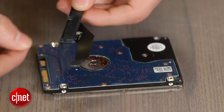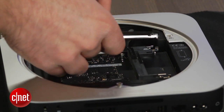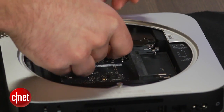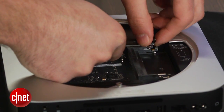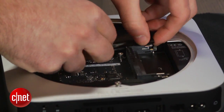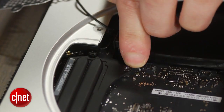Getting the drive back into the Mac Mini can be tricky. If you look, there are two slots the screws sit in. You want to make sure the screws are in the top two slots and not the bottom. Try using a pair of tweezers or another small tool if you are having trouble. After getting the drive in place, don't forget to reattach the connector to the motherboard.